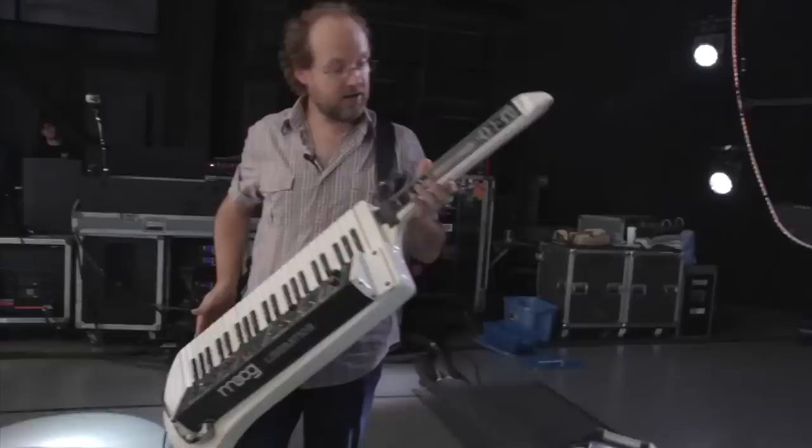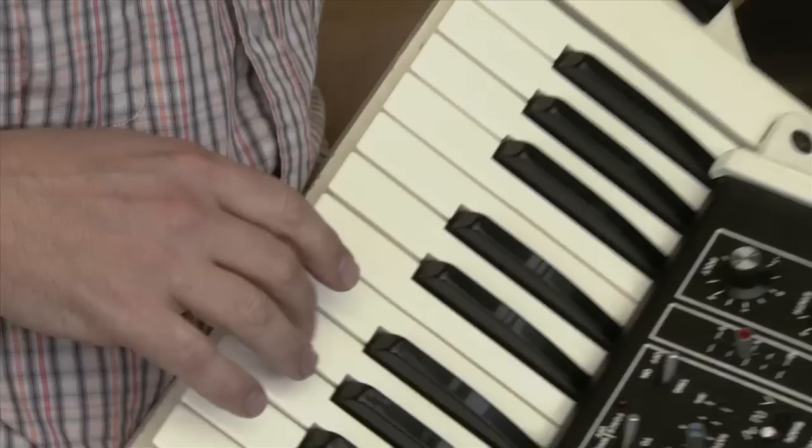So The Godfather actually played this, and I have a picture of him playing it too, which is kind of cool. Mainly we use this for Frankenstein when we play that.